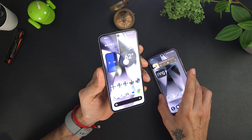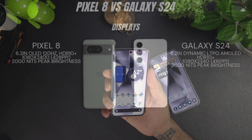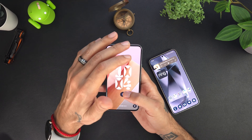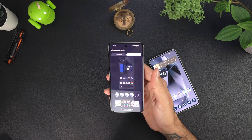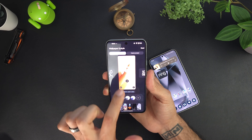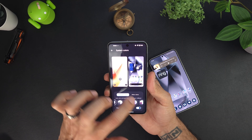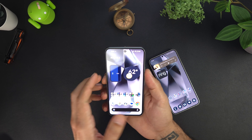Going on over to the display — the Pixel 8 has a 6.2-inch OLED display running at 120Hz, supports HDR10+, and has a peak brightness of 2000 nits. It has a resolution of 1080 by 2400 with 428 pixels per inch, covered in Gorilla Glass Victus. You also get a highly customizable always-on display with many options for clocks and colors, and extensive lock screen and wallpaper customization.